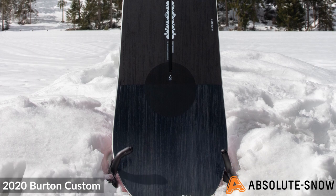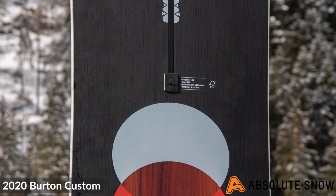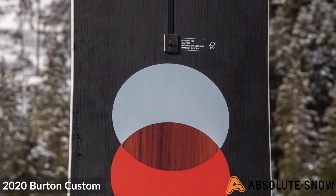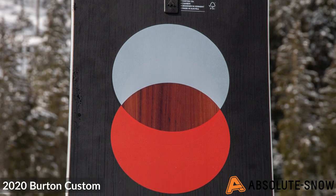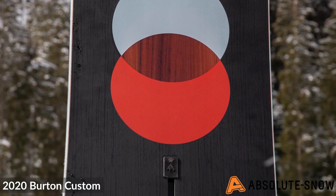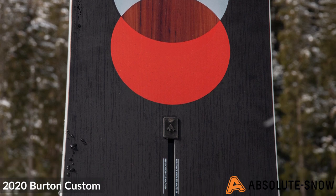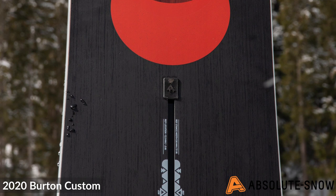It has Frostbite edges, where the edge of the board comes up 10 millimeters more underneath the feet. This improves overall hold in hard pack conditions and on icy patches. So if you find yourself in icy conditions, this will really help you with grip and you won't be slipping out.